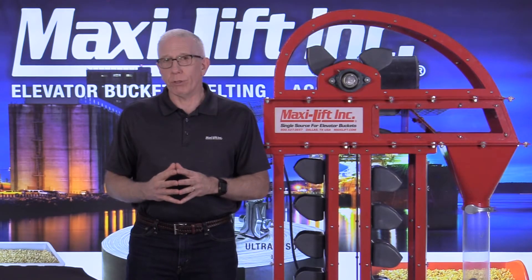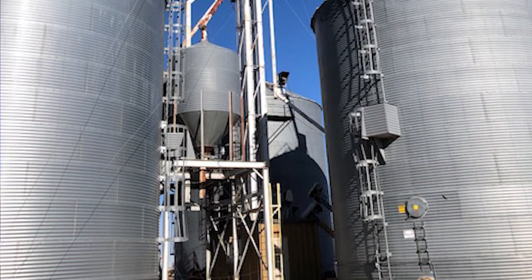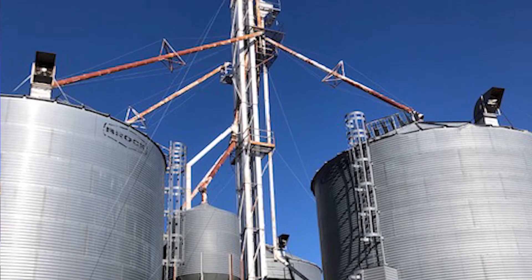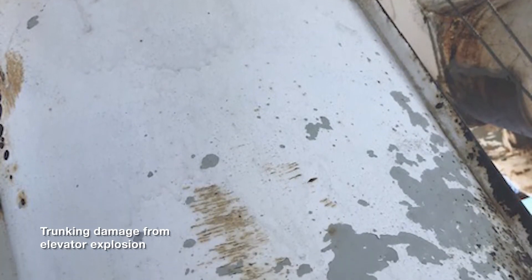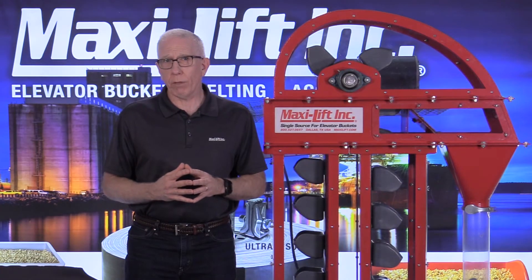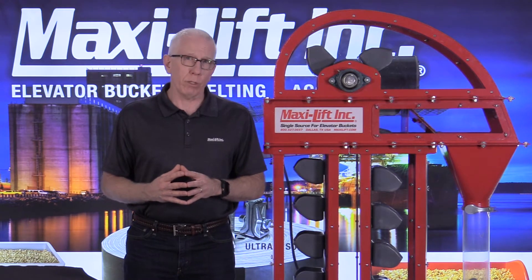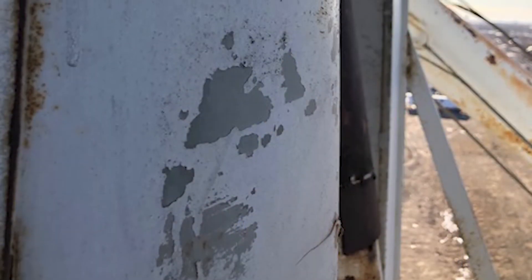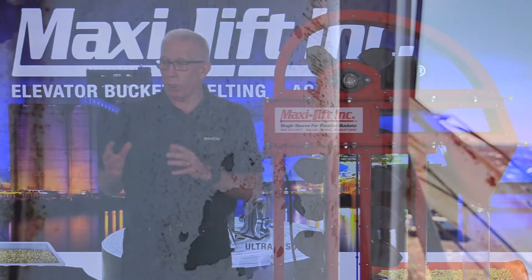I went to a small grain facility this last winter, and as I was climbing to the head section to do an inspection of the head, boot, and everything else, I noticed that the trunking was kind of poofed out — and it's not supposed to be that way. When I got back down to the ground, I asked the maintenance manager if they had had a non-catastrophic explosion in this bucket elevator. He said yes — some tramp metal got into the elevator. They had steel buckets on at the time, and whether it hit one of the steel buckets or the side of the trunking, it caused an explosion. It didn't destroy the facility, but it did bulge out the trunking, as you can see in some of these photos.